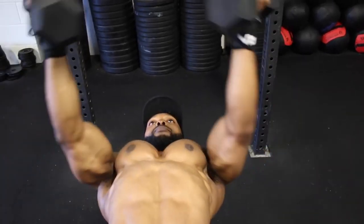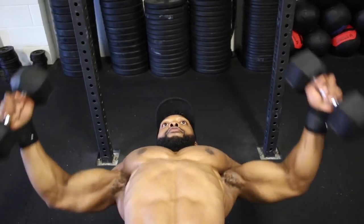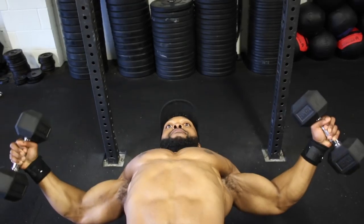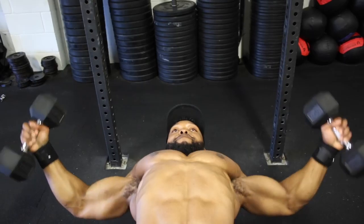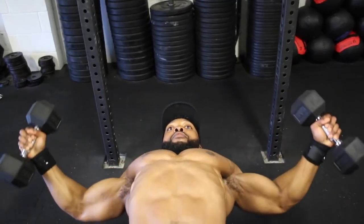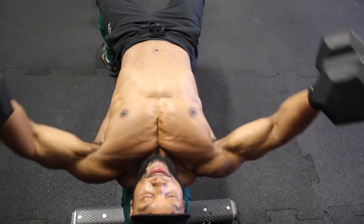Now for the dumbbell twist flies. The difference from normal dumbbell flies is that you'll be twisting the ends of both dumbbells together as you can see in the video. As you can see from my chest, it's fully contracted when I do that — so really squeeze the dumbbells together to get a full contraction on your chest.